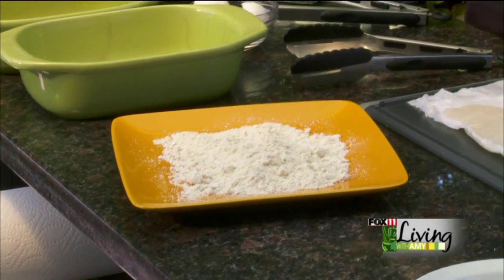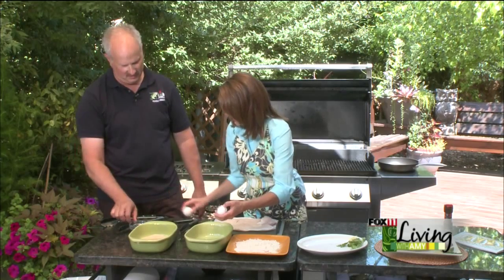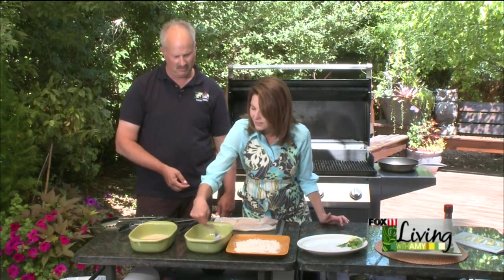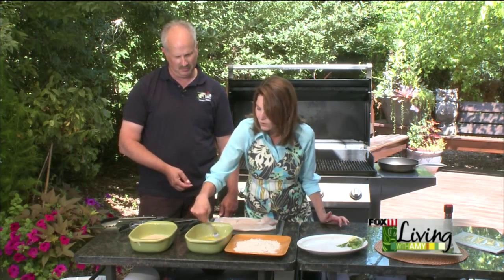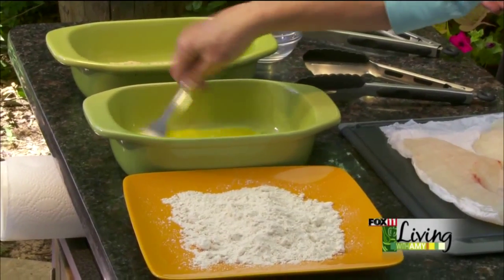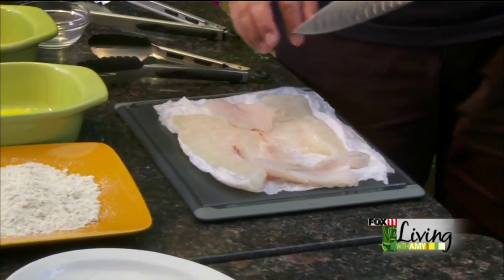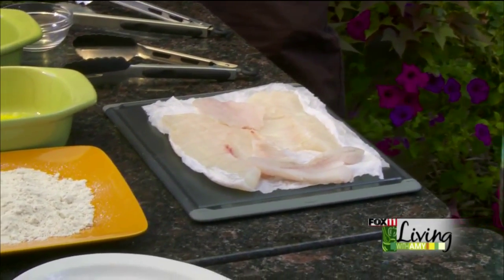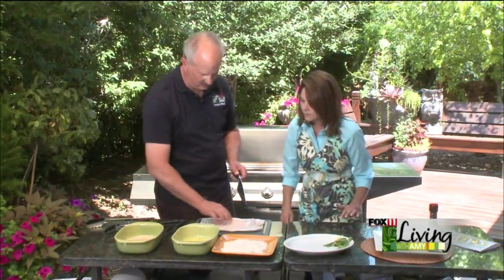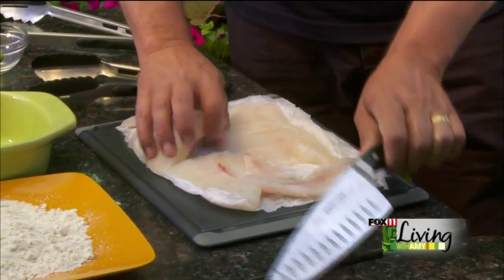I'm going to crack a few eggs — two eggs, and we'll beat those. No milk or anything like that; very simple recipe. I've got some canola oil that we're going to heat up on the side burner. I have two largemouth bass here; obviously one was quite a bit smaller than the other. It's nicer to have smaller portions — they fry up better. So I'm going to go ahead and cut the larger one in half so we have four portions total.